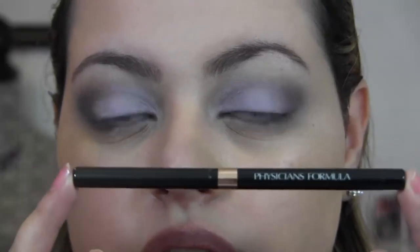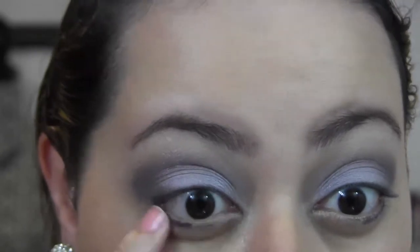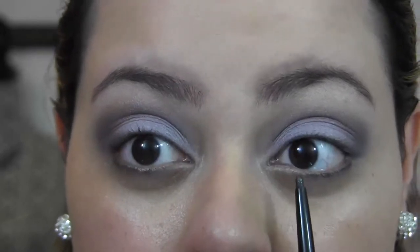Now I'm taking the Physician's Formula Black Liner from the Shimmer Strips Nude Eyes Trio and applying it to my lower lash line — not to my waterline — and just smudging out the black. I don't want to close up my eye area, so I'm not extending the black liner all the way to my tear duct. I'm stopping where my iris begins and leaving the tear duct area alone.